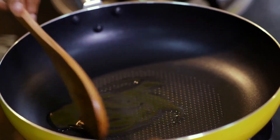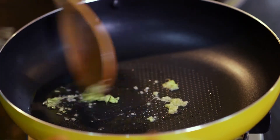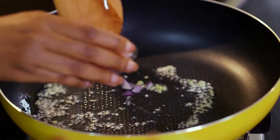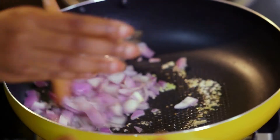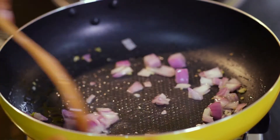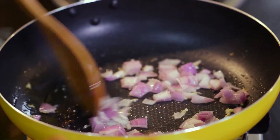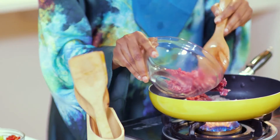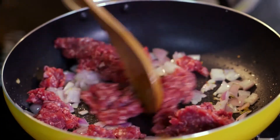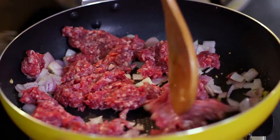I'll start by adding a little oil to my pan, then my ginger and garlic — just a little goes a long way. Then in go my onions, and then in goes my minced meat. I'm going to spread this to let it cook evenly.